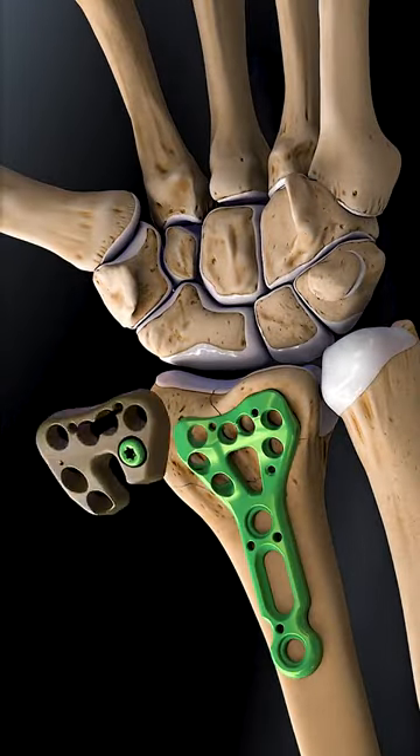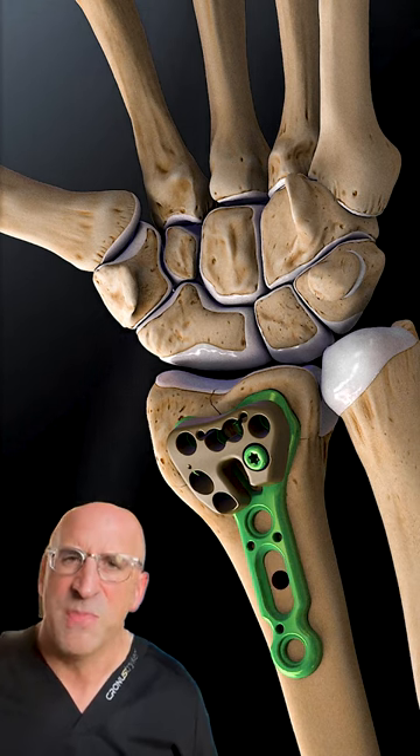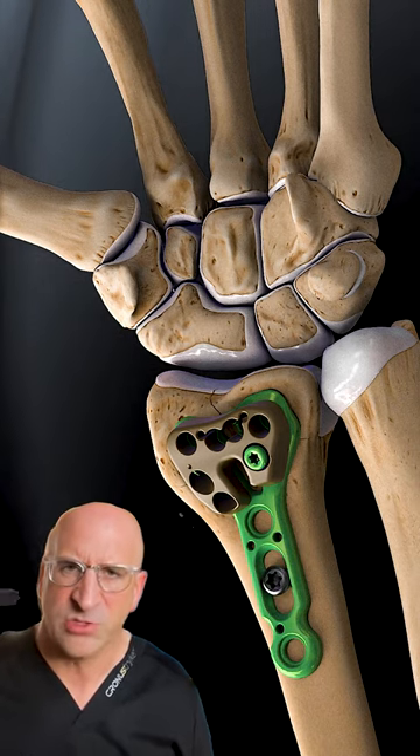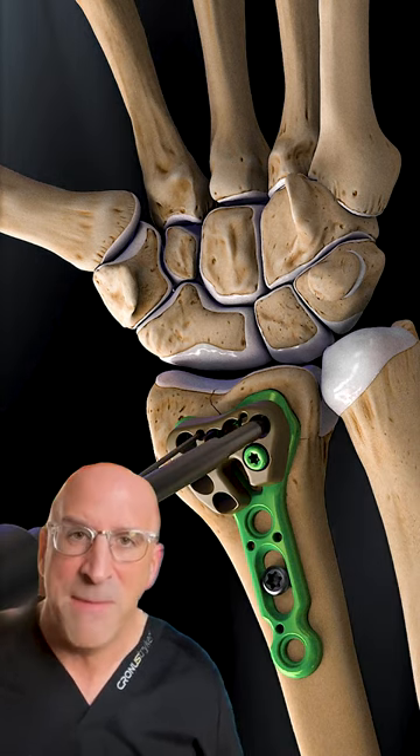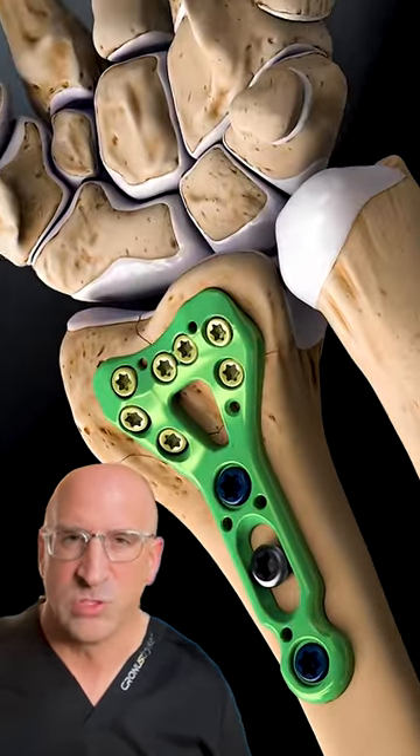This is how I would fix your wrist fracture. I'd make an incision and identify the fracture. Then I would use a metal plate and metal screws to bring those fracture fragments together. That metal is typically going to be titanium or stainless steel, with screws above and screws below.